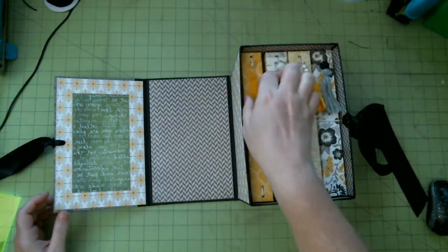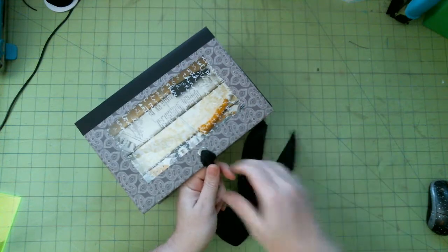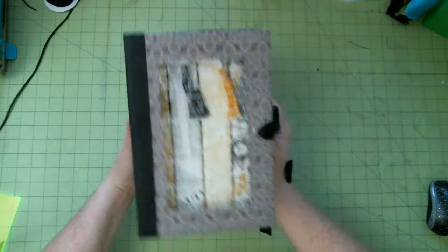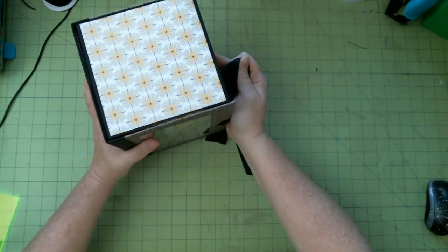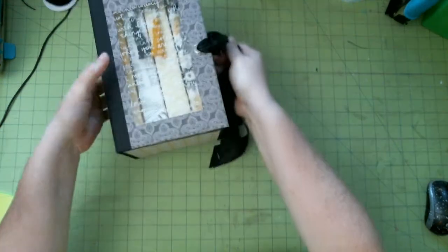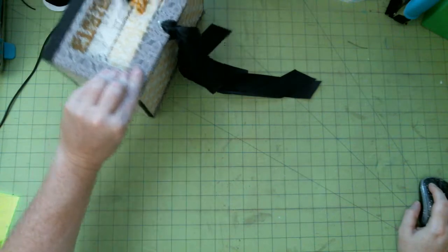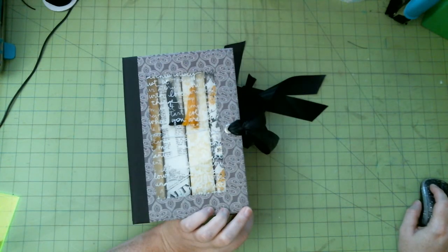I just wanted to share this little project with you. This is going to be a class in September when we come back live — we're taking July and August off, but this will be a class coming up in the future. This is the boxed set of Dories, and it can be displayed standing upright or on its back once it's tied closed. Anyway, thanks for watching — we'll see you next time!